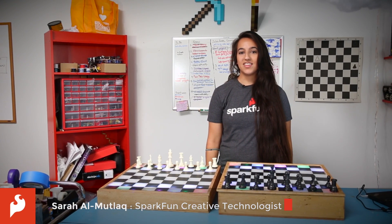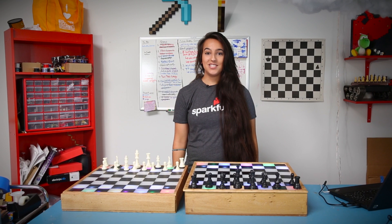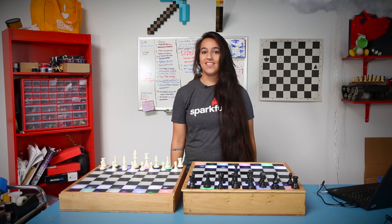Hey guys! Welcome back to the Fellowship of the Things. On this episode, one of the oldest games gets a shiny new take when I combine the game of chess and the Internet of Things.